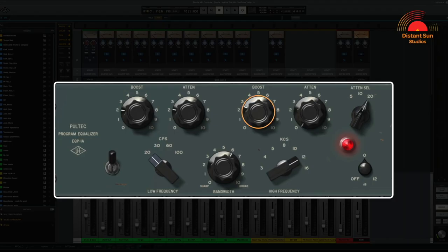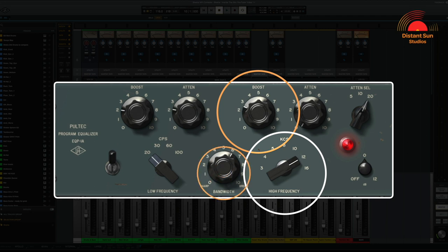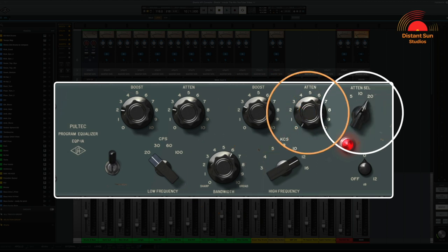I'm then also gently boosting at 12k with a fairly broad bandwidth, just to add a little enhancement to the higher frequencies in the mix. In this case, I'm not applying any attenuation from the final two controls. Let's check out what it's doing.